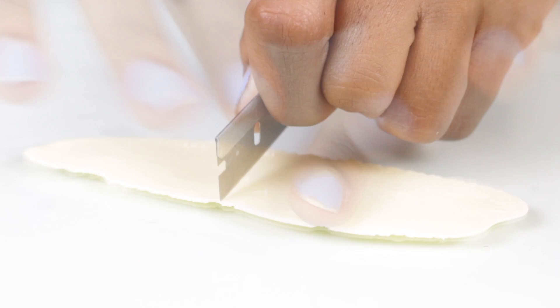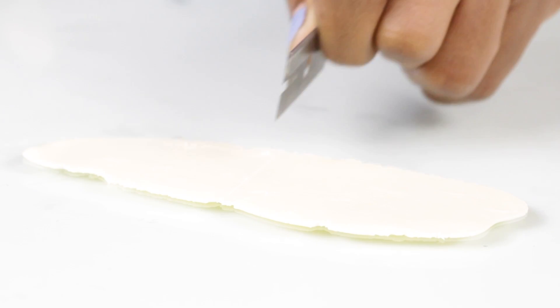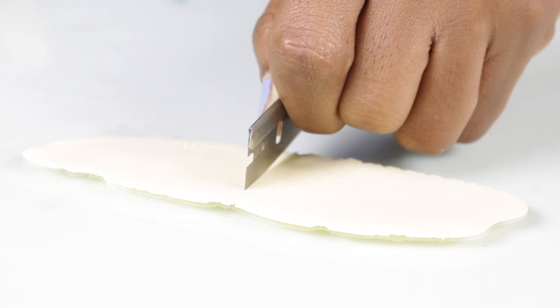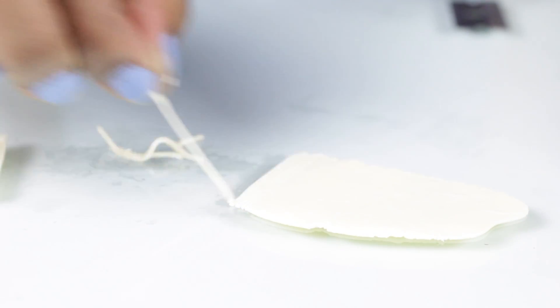Now I'm just going to take some noodle-colored clay and make these really thin strips, and those will look like ramen noodles once I kind of pull them apart like that.